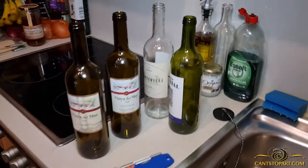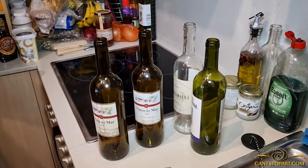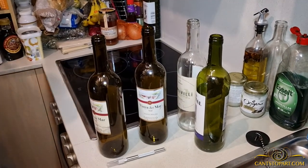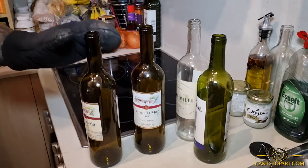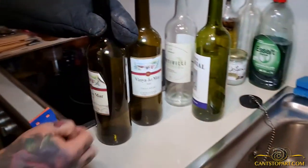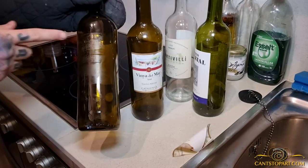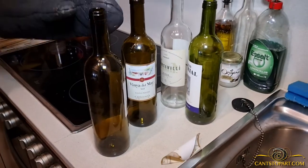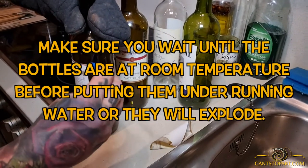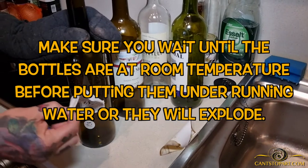The heat rising from these things is incredible, so definitely be careful. I need to keep the mitt on to handle the bottle. Hold here instead of here because there's steam coming out. It should be fairly easy — just hit one side and boom. You're going to see some sticky residue; we can take that off later with soap and water, or Goo Gone if needed.